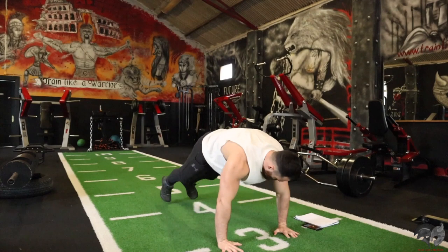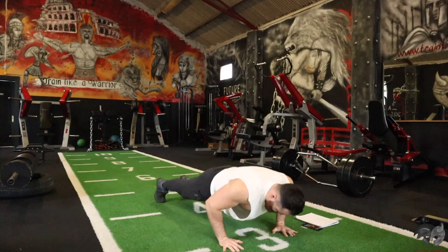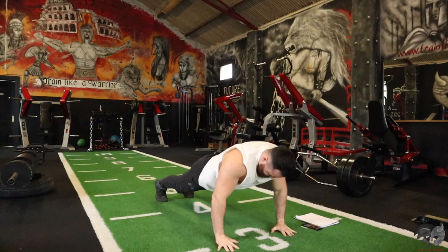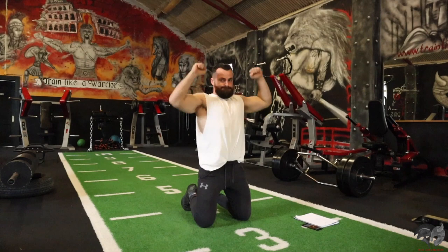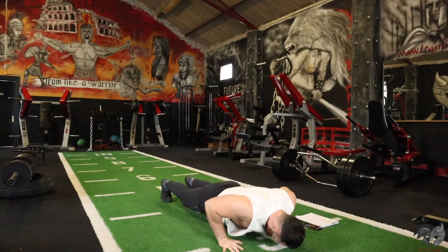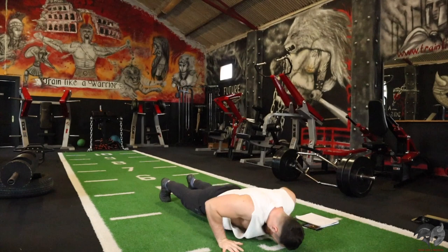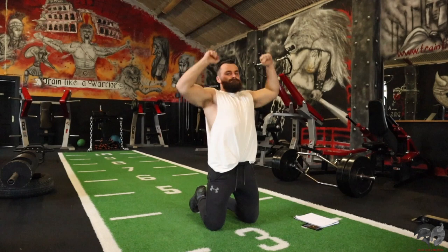Okay, here we go. One push-up, one raise. Just bring the intensity. Keep it going, 20 seconds. That's one of the most effective body weight push-up variations. It's a killer. Keep it going.